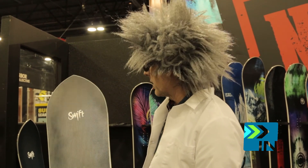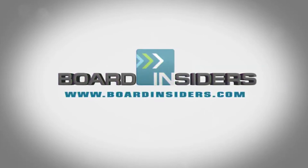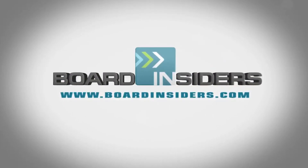The new Swift is going to be a hit. For the latest snowboard reviews, check out boardinsiders.com.